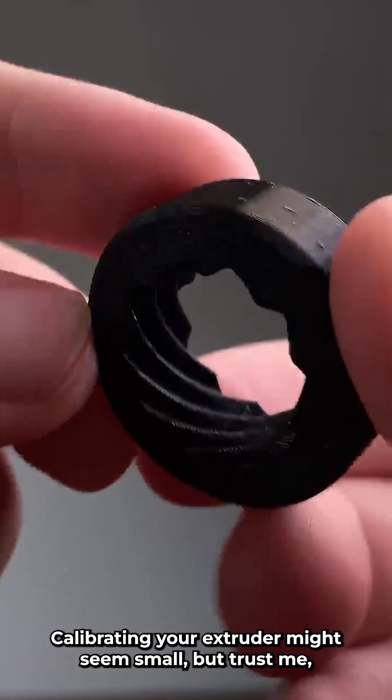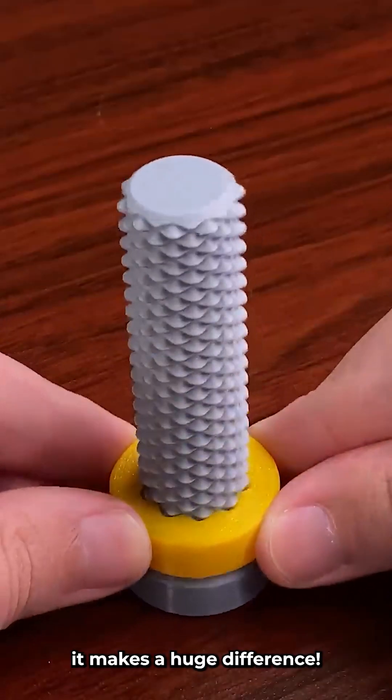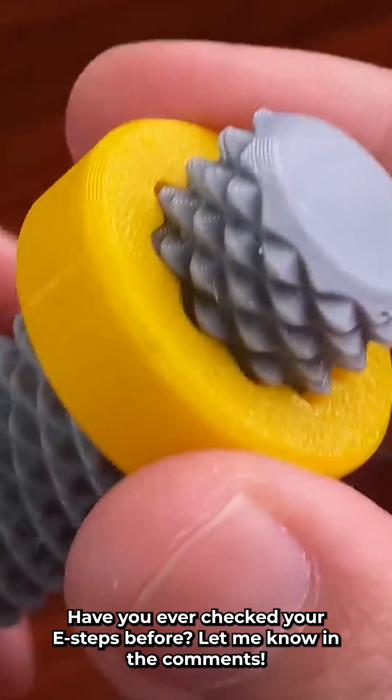Calibrating your extruder might seem small, but trust me, it makes a huge difference. Have you ever checked your e-steps before? Let me know in the comments.